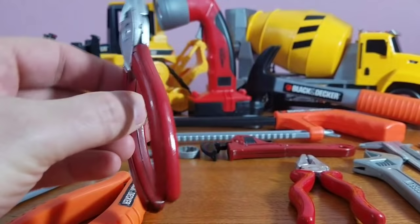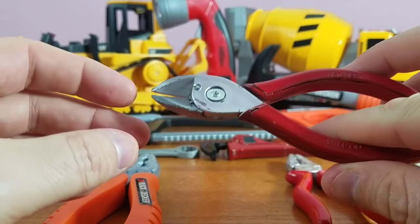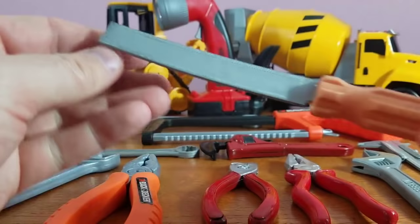All right guys, first up we've got our pliers. These are really cool. These are actually sharp enough to cut any type of screw or nail. You simply put it inside that opening there and snip it, and that cuts it. These are pliers.